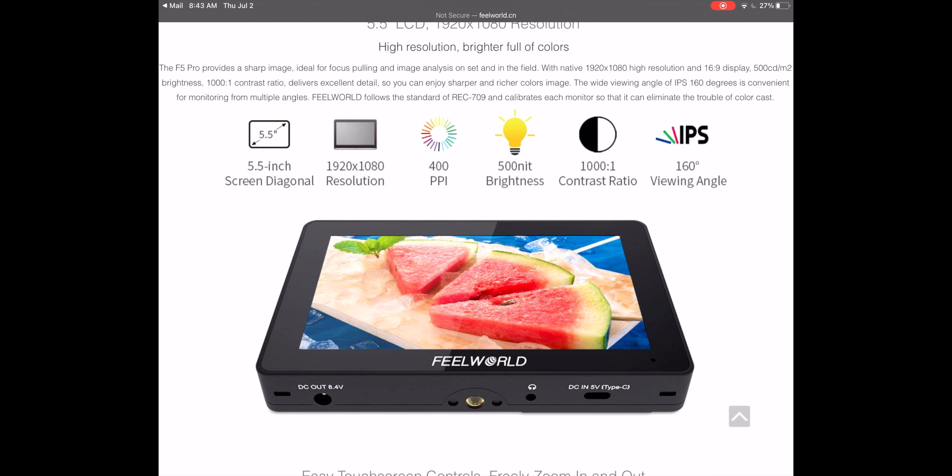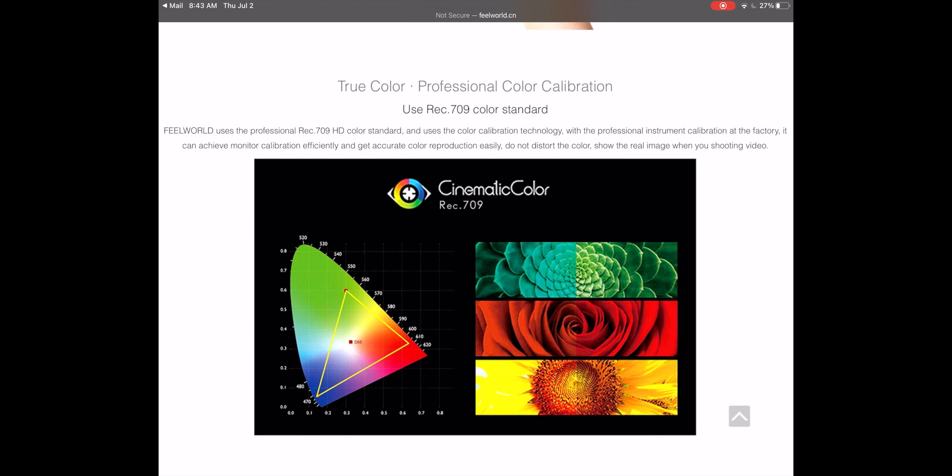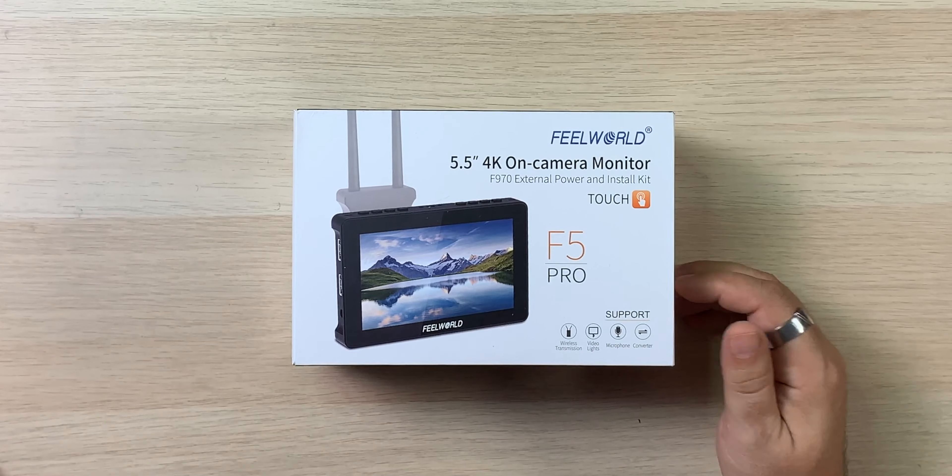It's not necessarily the brightest screen in the world — you're seeing some high-end displays putting out a thousand nits, this puts out 500 nits — but for me especially in this studio I think that's way more than I need. 500 nits is kind of the brightness that comes out of a lot of tablets and laptops. It has a 160-degree viewing angle, and it does have the 709 color standard so what you and I see on the screens should be fairly accurate. You also have the ability to plug in a wireless video transmitter as well as video lights, which could be really cool.